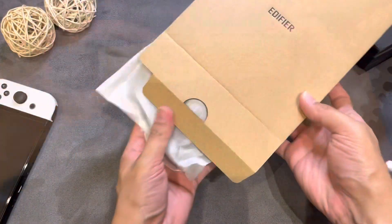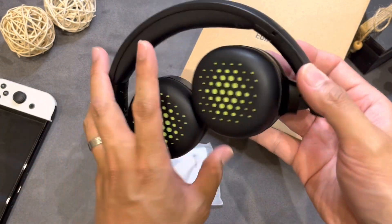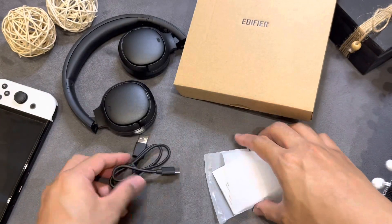Here is a foam bag with the Edifier WH500 inside. The packaging is quite small because inside are the folded headphones. Also included is a USB cable for charging and a paper guide.